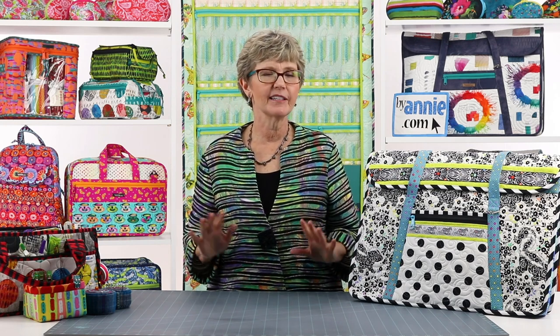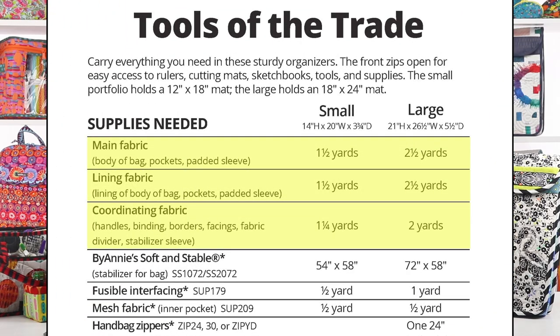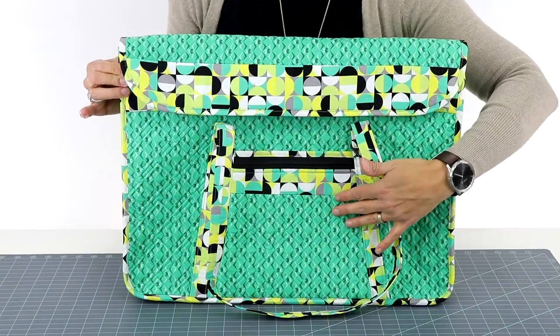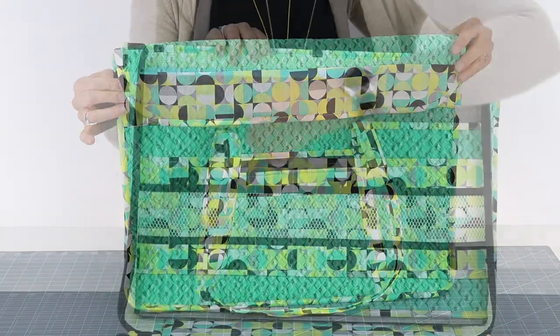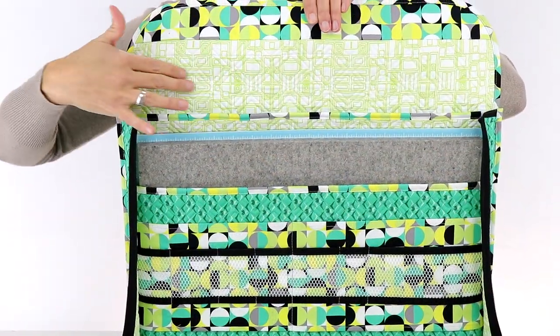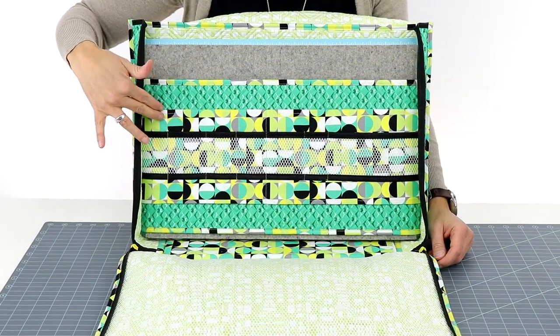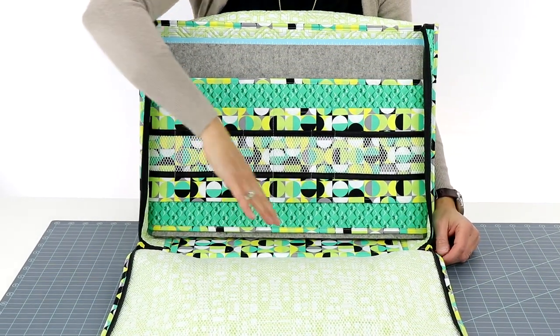Let's talk a little bit about the supplies that you will need to make these sturdy carriers. The pattern recommends that you use three fabrics for each bag: a main fabric for the exterior of the bag and the padded sleeve inside, a lining fabric for the interior and lining of the sleeve, and a coordinating fabric for the fabric divider.